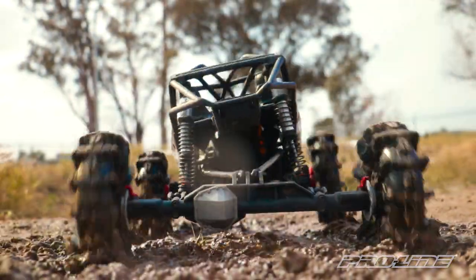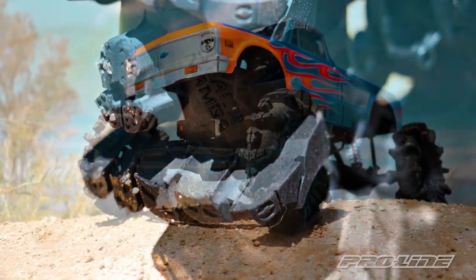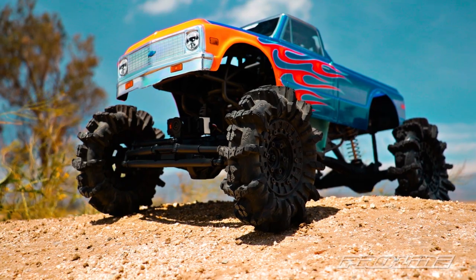For the most extreme traction, look no further than the Interco Black Mamba mud terrain tire and the VICE crush lock wheel.